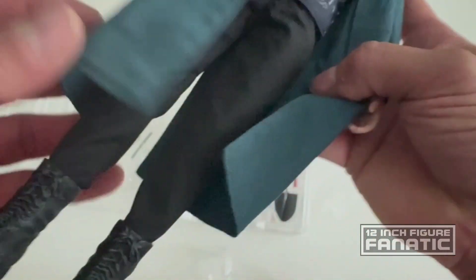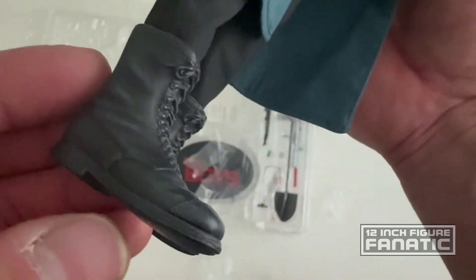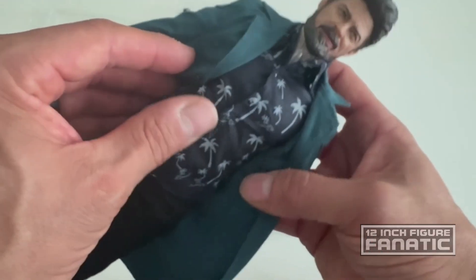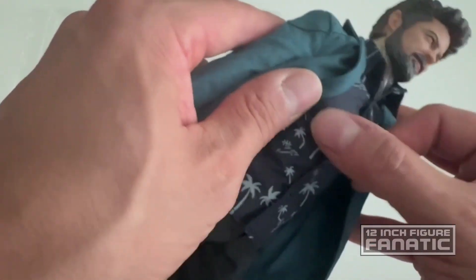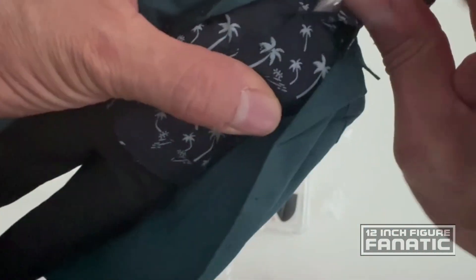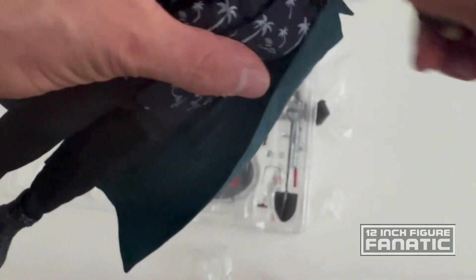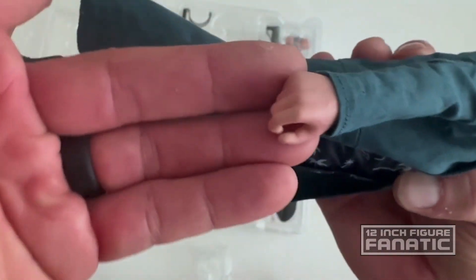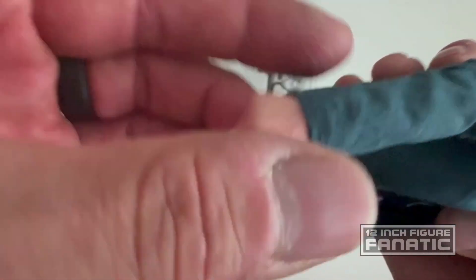As far as the outfit goes, pretty decent, a little basic. There's slight weathering on the boots and it's a single sculpt. Basic pants, and that is a button shirt — let's take this off. The hands are very basic with no extra paint detailing on them.